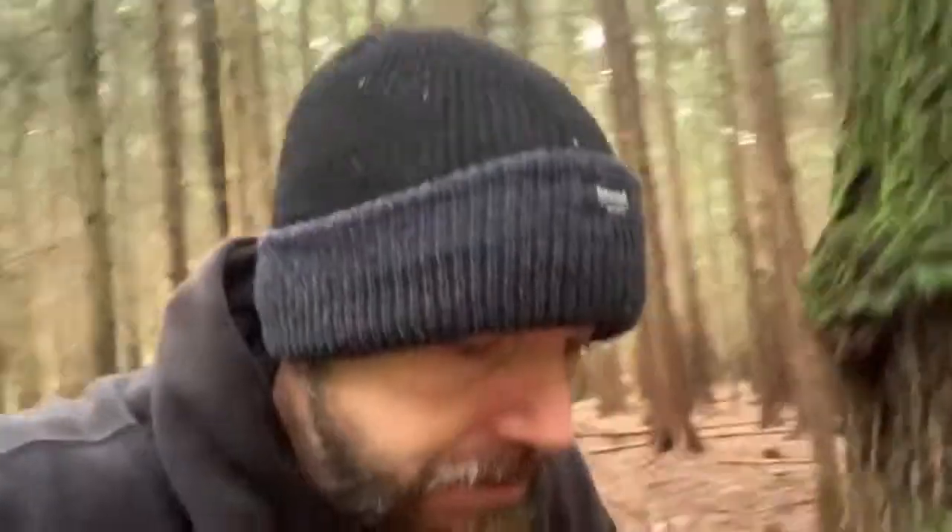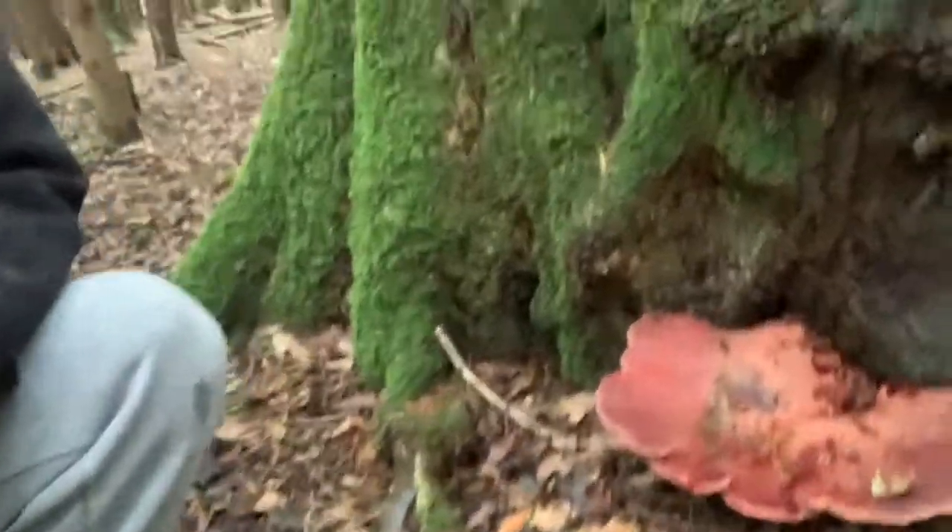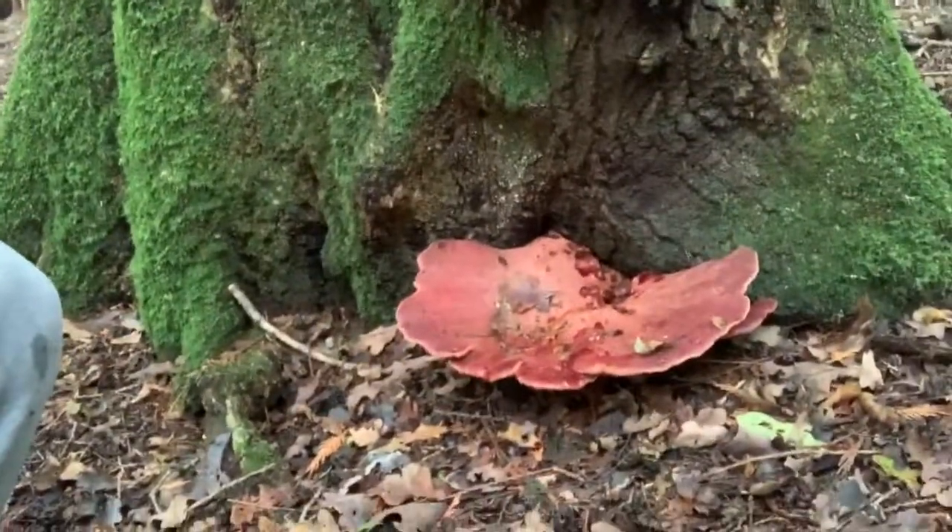I'm taking a walk through a mostly coniferous wood, as you can see it's almost exclusively conifers behind me, but there is the odd oak tree dotted around. I found on the base of one of the oaks one of the easiest mushrooms to identify. There's nothing else it can be, it's edible and if you come across one you're very, very safe to give it a go. This is called the beefsteak fungus.